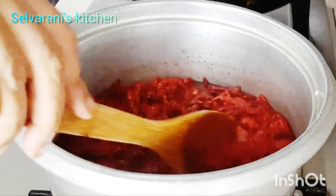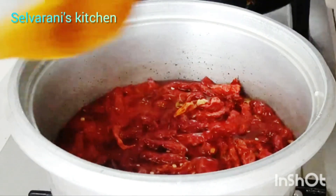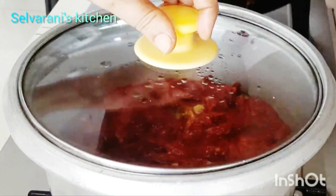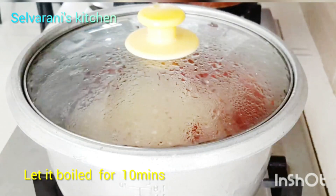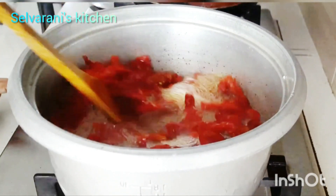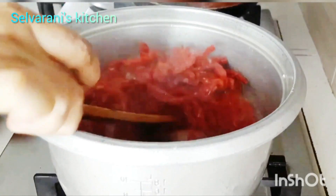Now let's take a look at the top. We will mix it well. Friends, we have another problem. Let's take a look and we will put the top on. If you put the top on, you will try to press it.